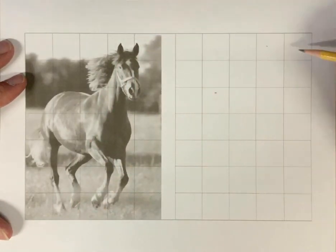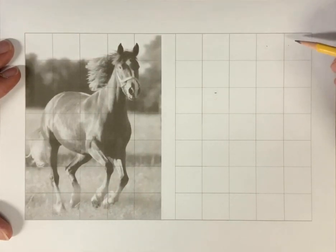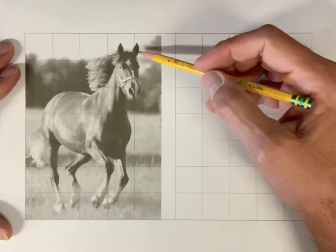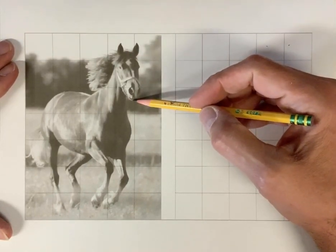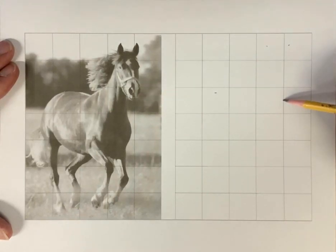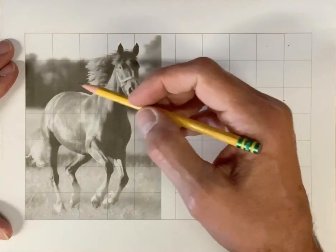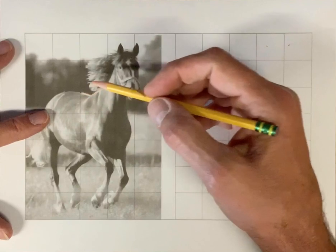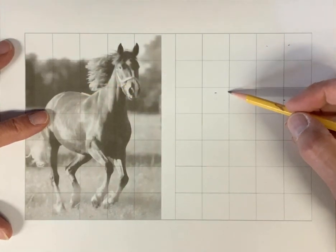The tip of this other ear is here. The things I look for when I'm pointing are obviously the tips of things like the ears, or where's the end of his chin — I'm going to say that's about right here. But I also look for where does his back cross this line, and I'm going to say about right here.